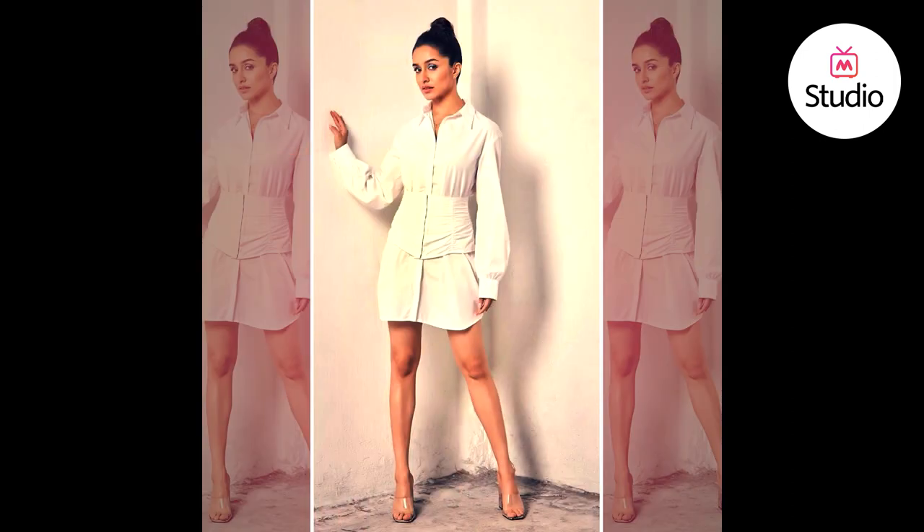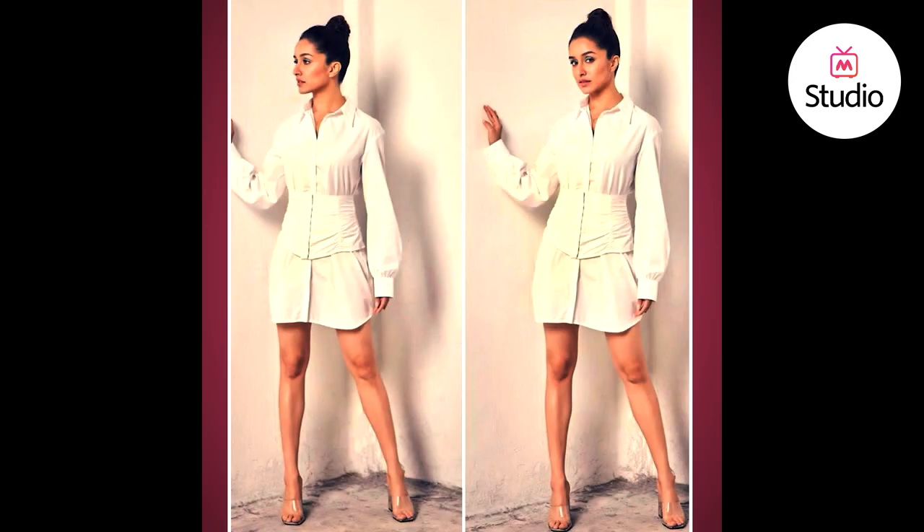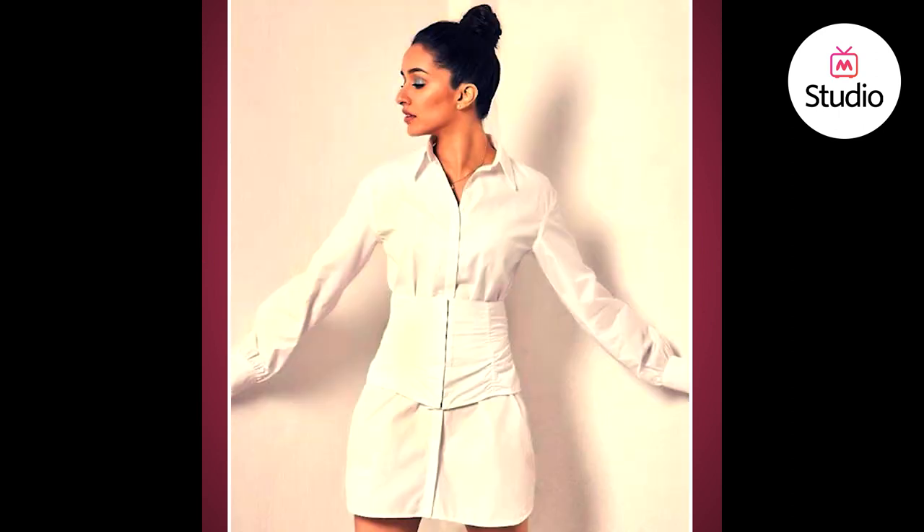The lesson we learned from this look of Shraddha is that if you've been wanting to try the corset belt trend, the way to do it is to wear it over your shirtdress. Also, white on white or all-white looks is a massive trend this season, and the way people are adding a pop of color is via their nails, their eye makeup, their lips, or their bag. Your beauty look has now become the way to add a pop of color into your monotone look, keeping accessories very minimal, just the way Shraddha did.